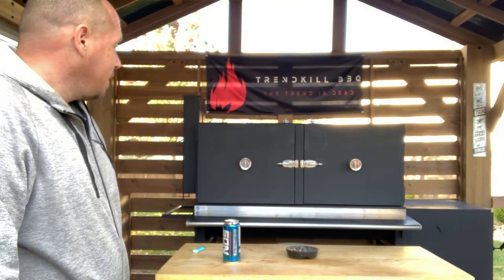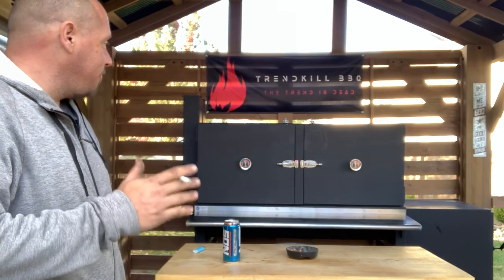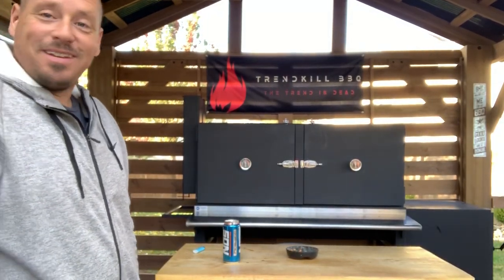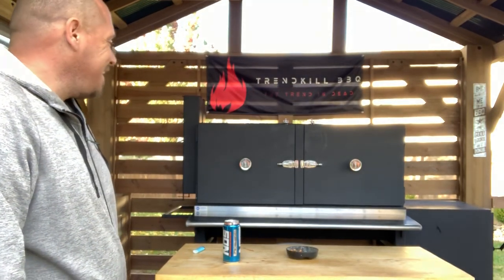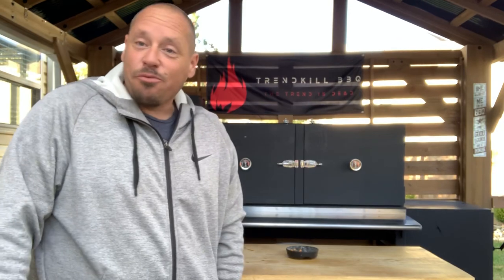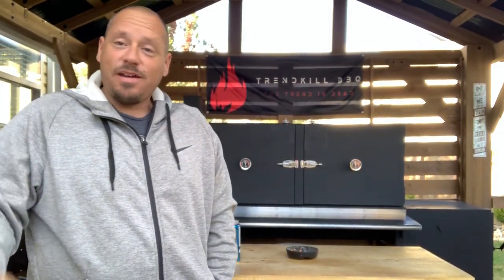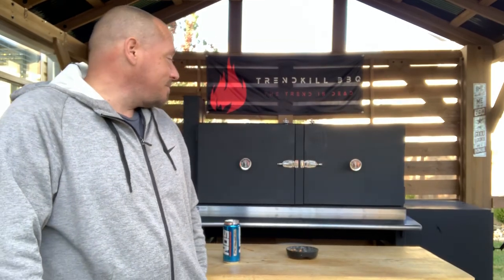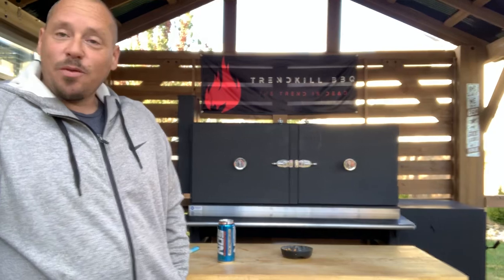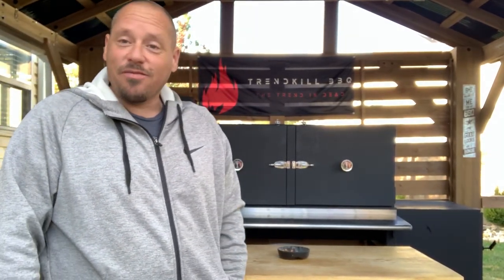I actually started with just the measurements of how big I could fit back here and went from there. I'm going to preface this: I haven't welded since high school, I'm not a metal worker, so things aren't perfect, but they did turn out pretty good.